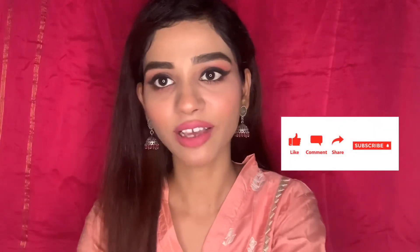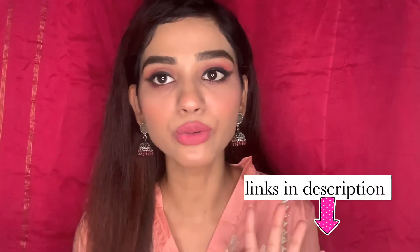I hope you liked this video. If you did, don't forget to like and subscribe to my channel. I've mentioned all the product links that I used for this look, so you can check them out. I'll see you in my next video — bye!